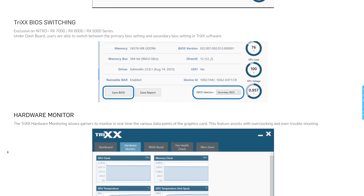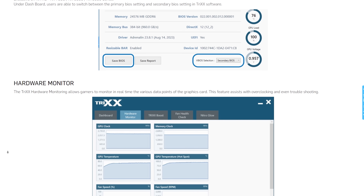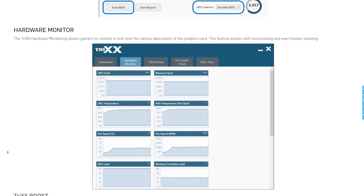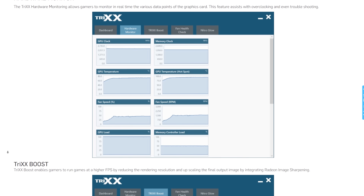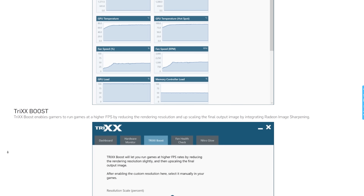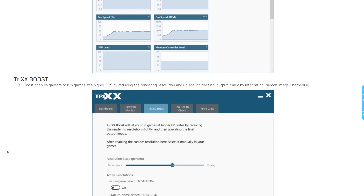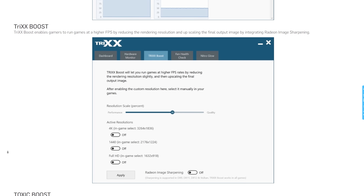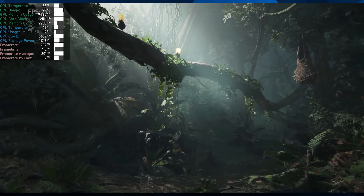If 80–90 FPS at 4K on the 7900 GRE is below where you'd like to be, you can boost frame rate by turning down graphical fidelity settings and using FSR, or break out Trix Boost. This is a great example of where Trix Boost is really handy — rather than jumping from quality to balanced FSR, you can reduce your resolution by just 5% and probably bump over 100 FPS at 4K, with a much more minute loss in visual quality.